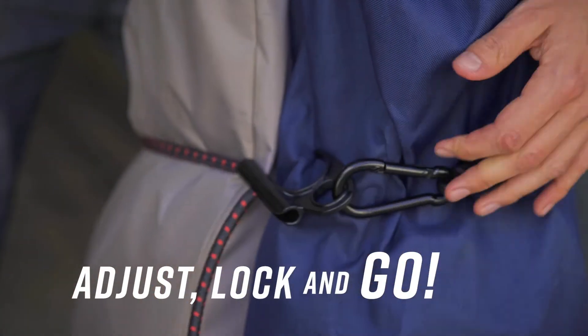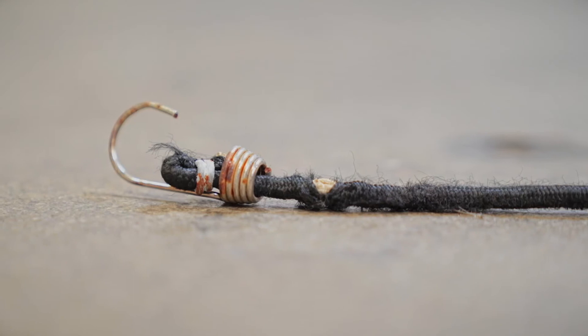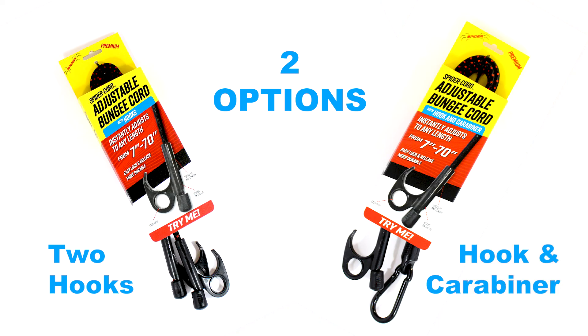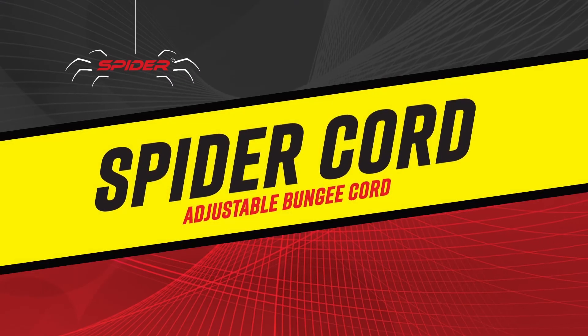Adjust, lock, and go. Replace multiple standard bungee cords that can damage your vehicle or gear. Get the premium, adjustable length SpiderCord and work smarter.